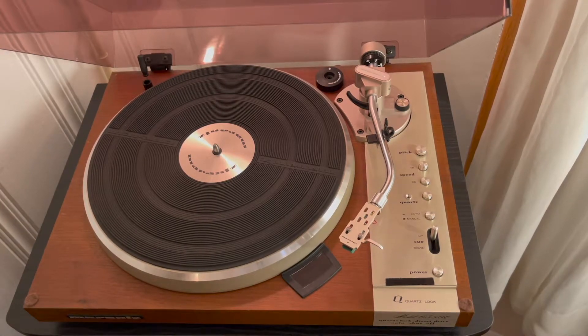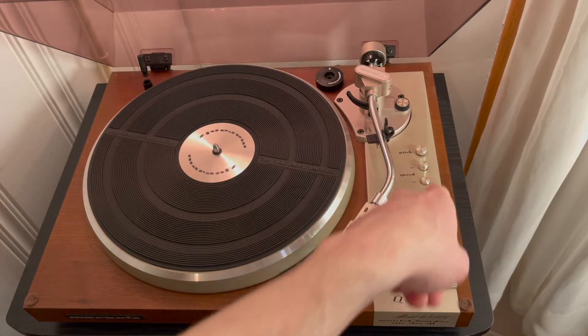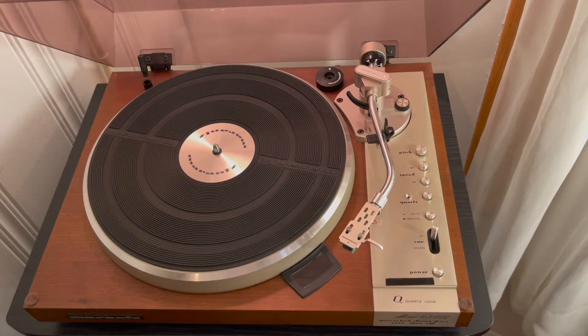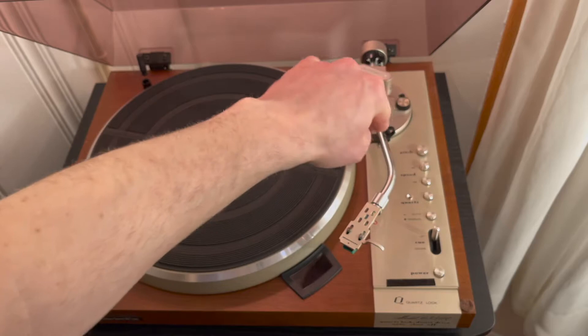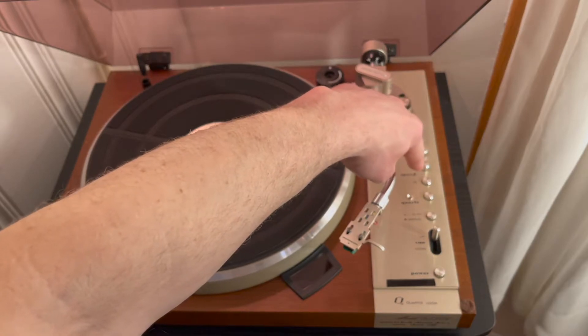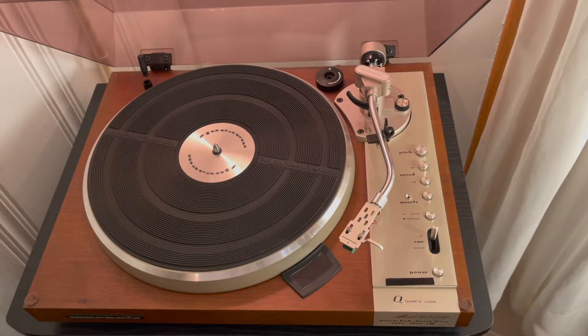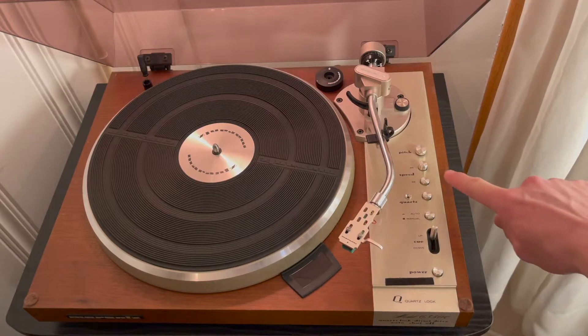I'll run down some of the features of this turntable. It has a lot of the same switches that a lot of other turntables have, and as you can see, they're really nicely aligned down the control panel. Here we have the pitch control, which I never use — I'll talk about that further down the line. We have the speed selector: 33 and 45 RPM. Of course, I have it down on the 33.